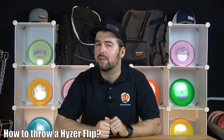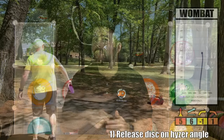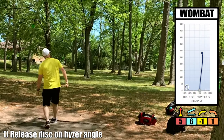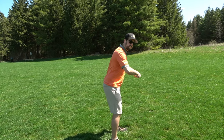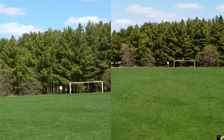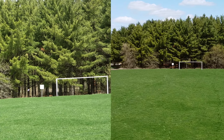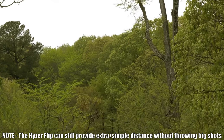Now that you know when to throw a hyzer flip, let's talk about how to throw one. There are really only two requirements, but it takes a bit of practice. The first requirement is releasing the disc on a hyzer angle. What a lot of people don't know is that the hyzer angle is produced with the upper portion of your body — you want to lean your upper body more towards the ground to create that hyzer angle. You also have to be careful of the nose angle: the more upward the nose upon release, the harder the disc is to hyzer flip, which is why a hyzer flip straight shot is easier than the maximum distance version, which requires a lot of power, an understable disc, and the ability to turn the disc over while launching it high.